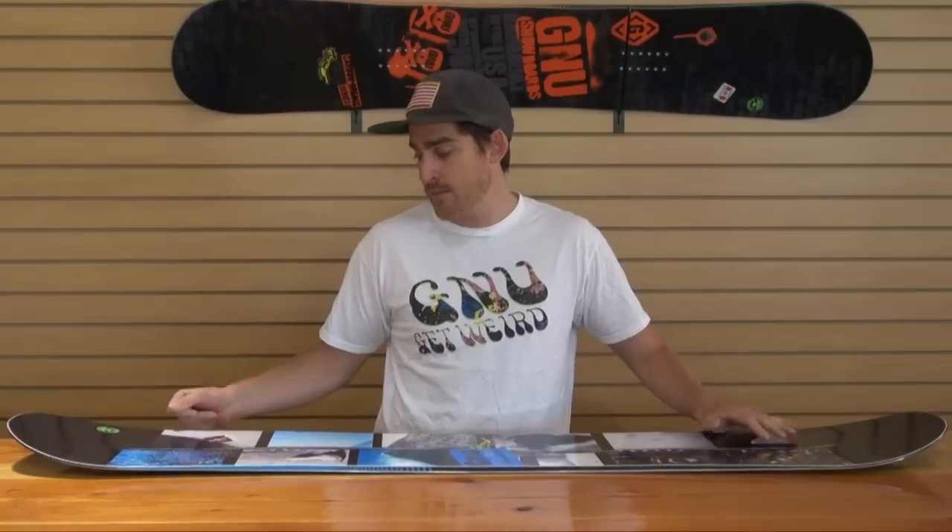Definitely met with the POW focus. This board is going to have full tip-to-tail rocker — one of the only boards in the entire Mervin line and the only board in the GNU line that's going to have this full tip-to-tail rocker. What that's going to do is give you extra float in the powder. This board is meant to float. That's one of the main things about it.